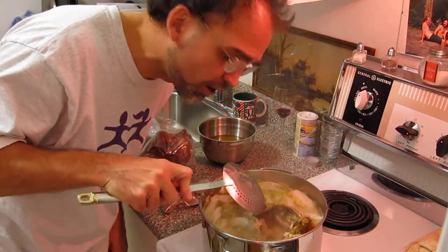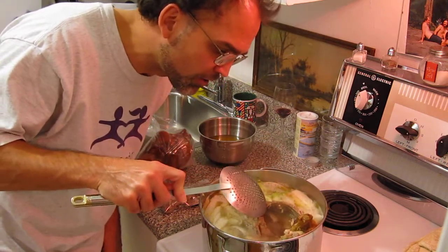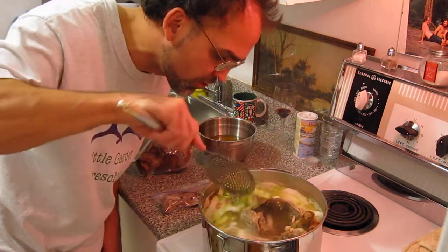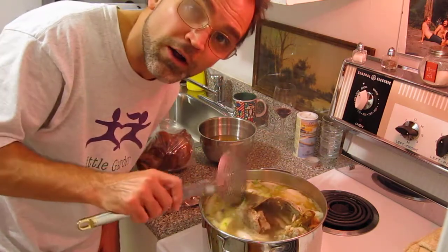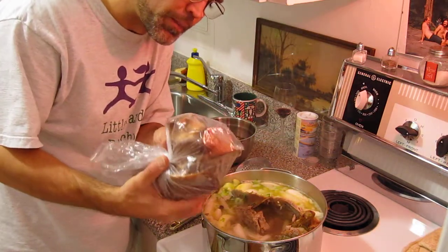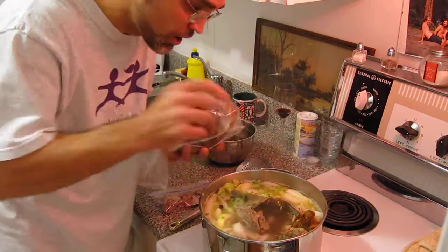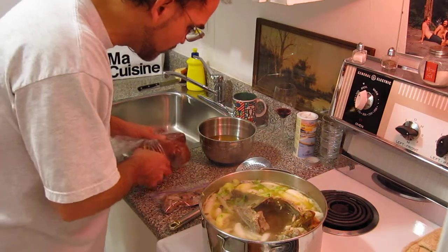This is a duck carcass — we had duck tonight, so I saved the carcass. The wings are in there in bits and pieces. Boiling that down with two onions and two pieces of celery. Just going to boil that into stock, and I'll use the stock tomorrow to cook smoked pork hocks. Smoked pork hocks in there tomorrow once I scoop out everything except the onions and juice.